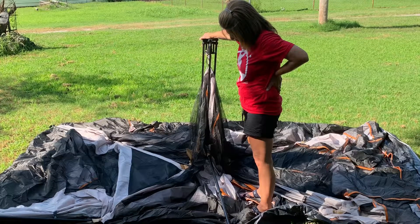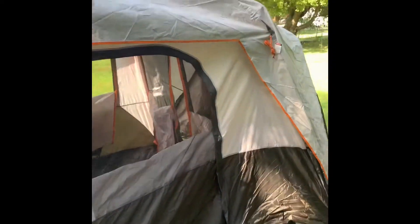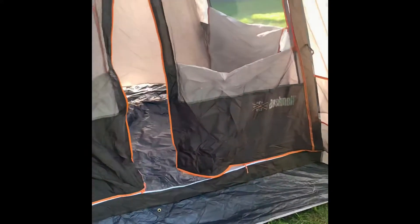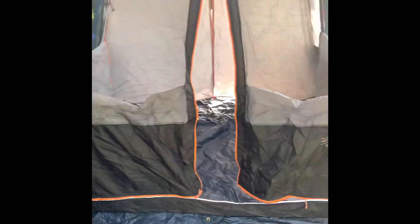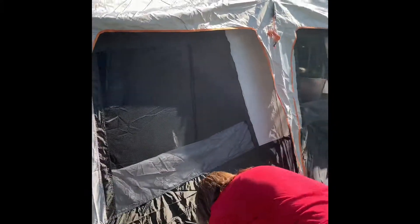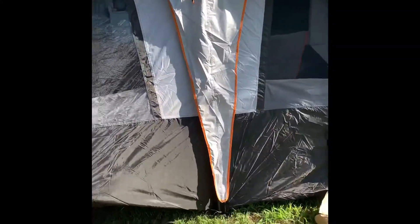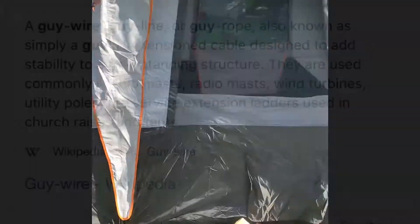But the one thing that has never changed about any tent is the guy lines or the guy wires. You'll see these orange pieces of string dangling from the tent — every tent's got them. They're so important for tent stability. We live in a windy area and went camping about a month ago and I watched about eight or nine tents meet their demise, and I guarantee every one of them was because they didn't have their guy wire in line.